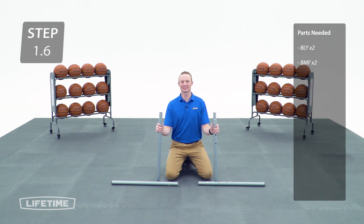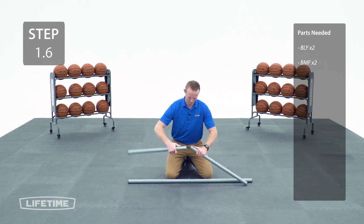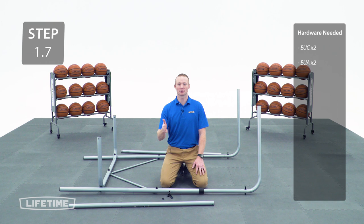Now we're going to take the side legs and slide them together, making sure the push button locks into place. Now we're going to attach the side leg to the frame with the hardware.